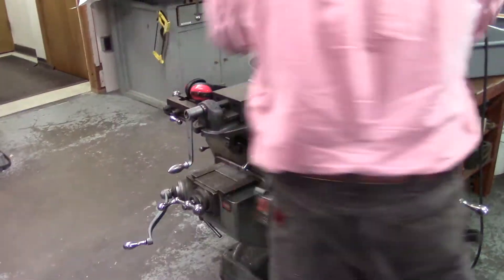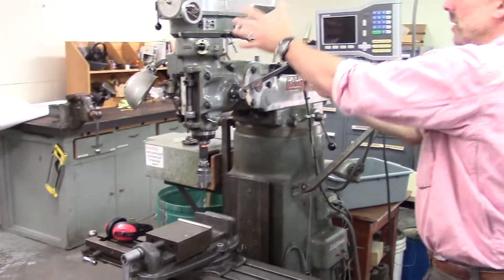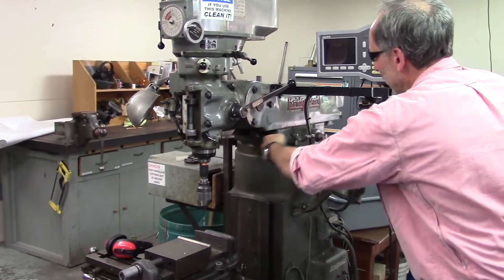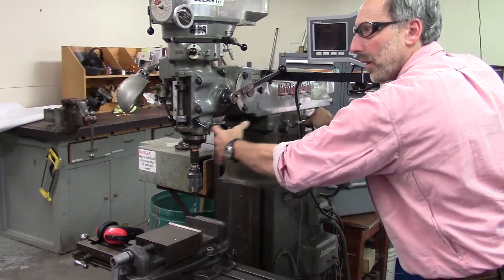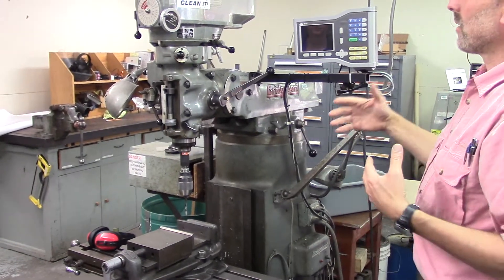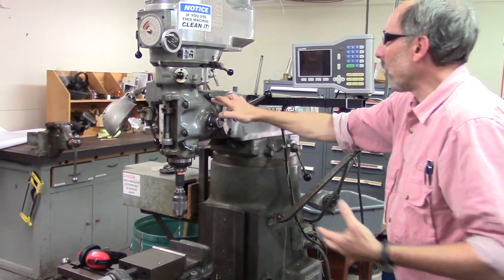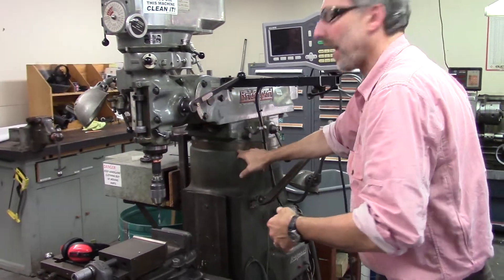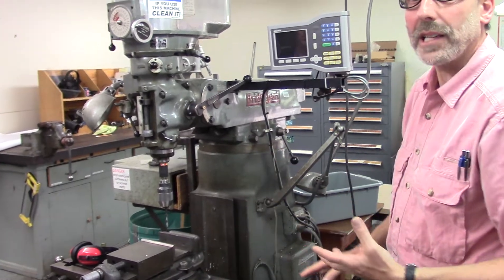Furthermore, the device allows us to rotate on this axis, so the entire head can be rotated this way, and in and out with this device to move the whole head. We can also rotate about this axis. This is called a five-axis head — one more rotation here. So we can rotate about this axis, this axis, and that axis. It's a very flexible tool.